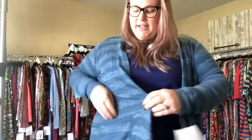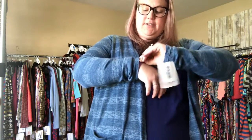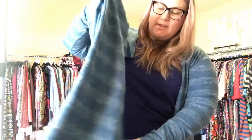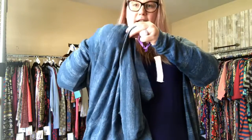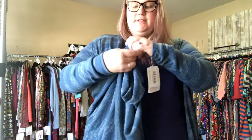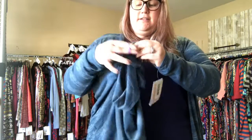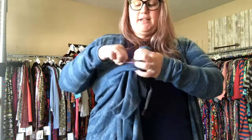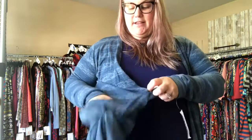Now I'm going to do the other side to show you. Put your hand through the pocket, grab your corner, go to the corner of the pocket and lift a little through. Then put your hair tie around it and wrap it around a couple of times. Then you're going to put it back through the pocket — you still have your pockets, because everybody loves pockets.